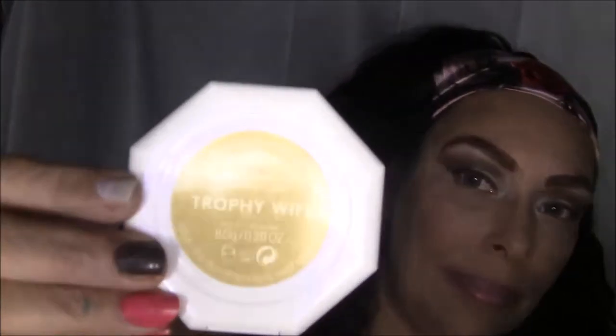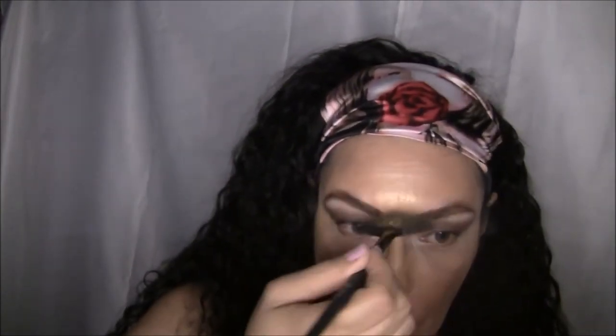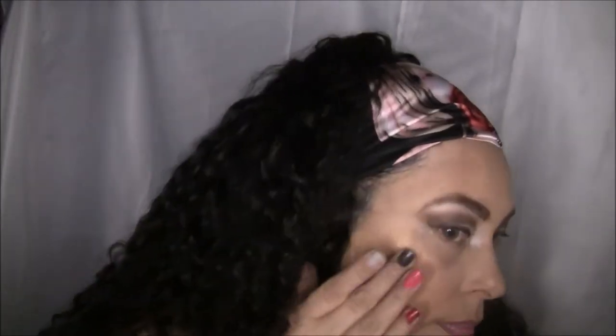Now I'm just going to brush away that translucent powder. I did decide to use my Fenty Kilowatt highlighter, and that's in the color Trophy Wife. I'm just going to put it on very lightly though — the pigment on this highlighter is extremely strong, but it's a beautiful, beautiful color. And it gives you that soul glow — thankfully not in your hair though.